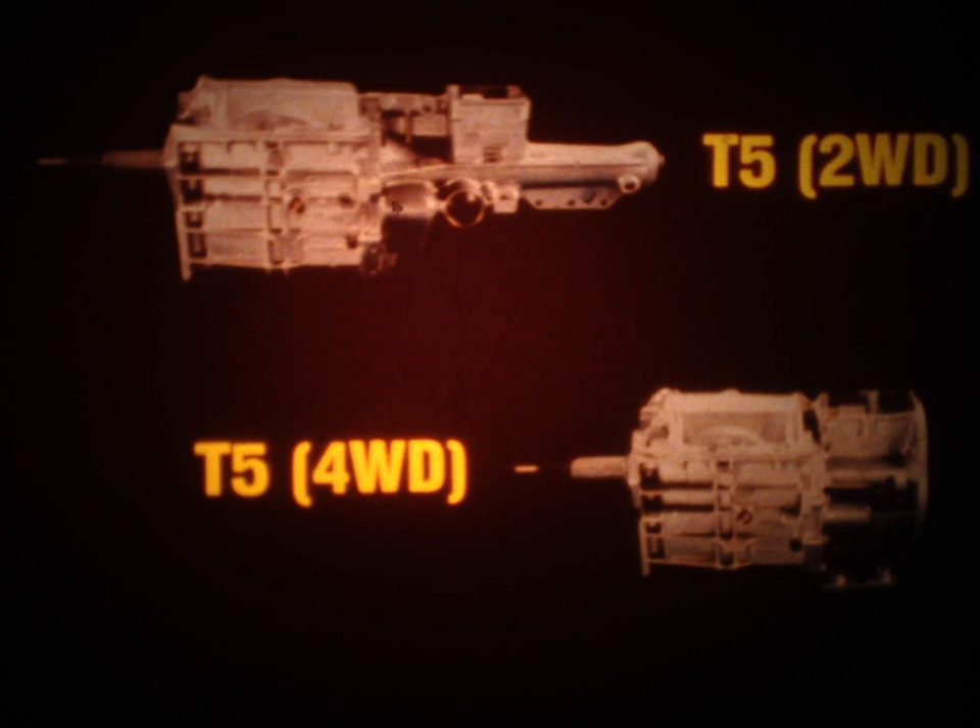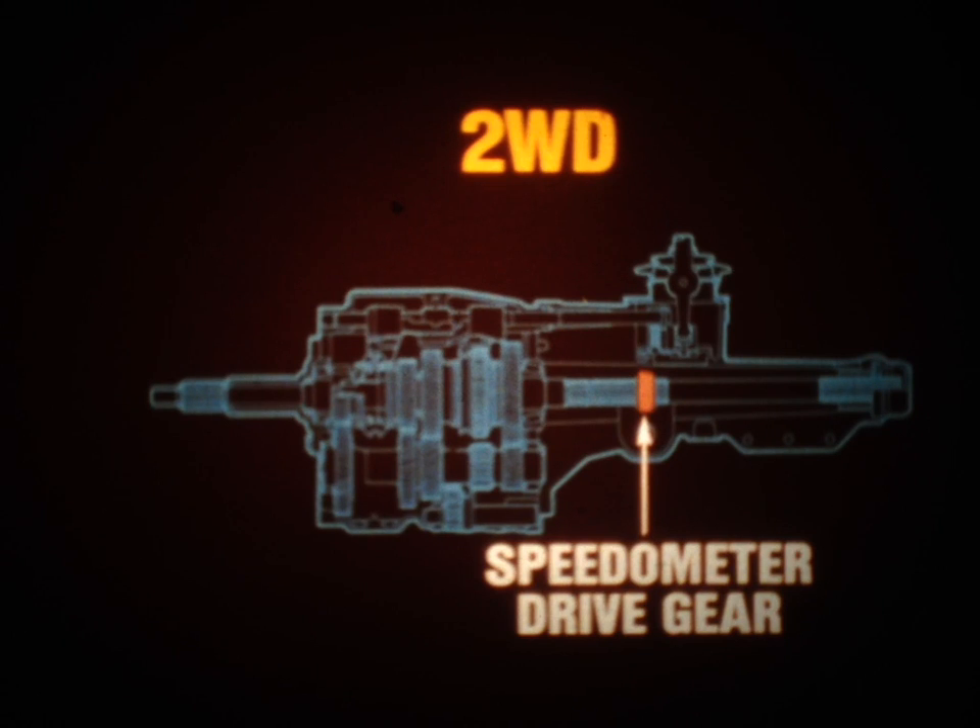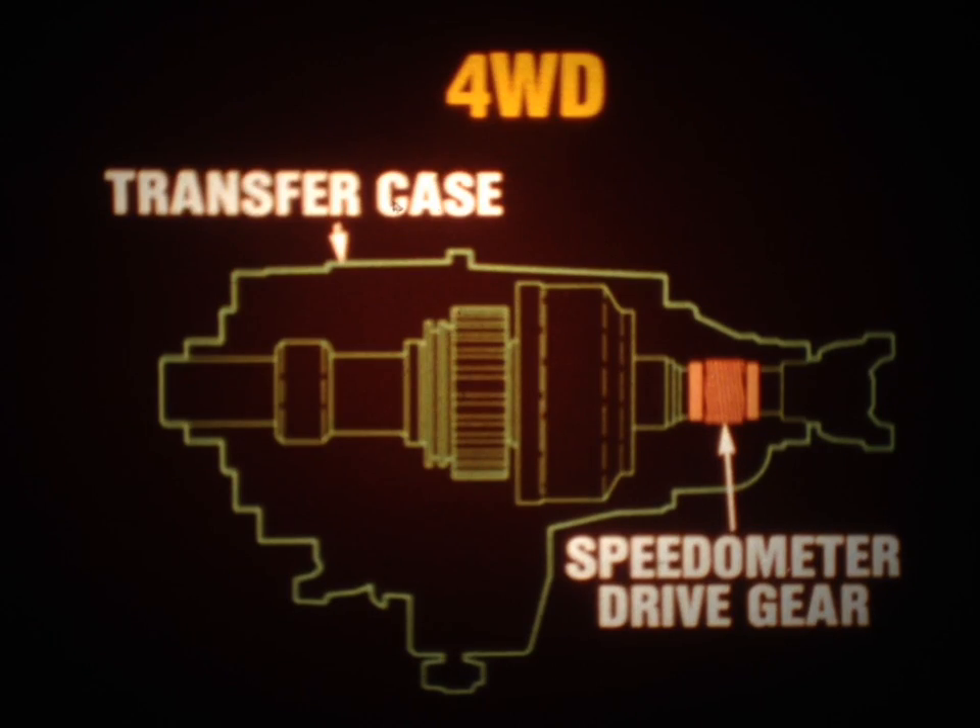Two versions of the T5 are also used — one for two-wheel drive vehicles and one for four-wheel drive vehicles. Again, the external difference is the use of an elongated extension housing for the two-wheel drive unit and an adapter housing for the four-wheel drive unit. The only internal difference is the location of the speedometer drive gear. On two-wheel drive versions, the gear is positioned on the output shaft, while on four-wheel drive versions, the speedometer gear is located inside the transfer case.